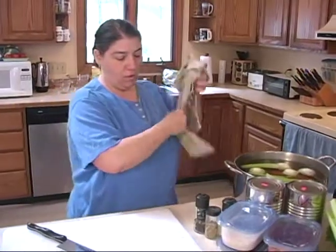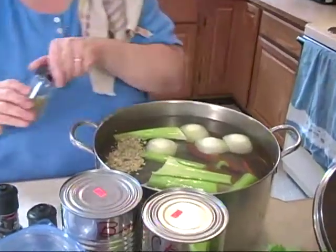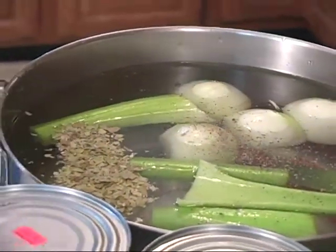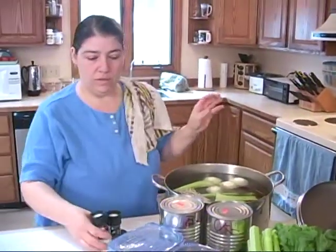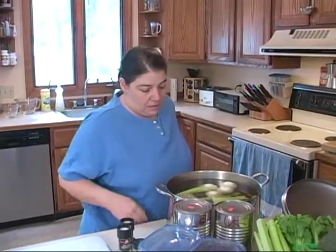I'm going to throw in some bay leaves — usually I like whole bay leaves, but since I'm straining the broth it doesn't matter. I'm going to put some bay leaves in there and some nice fresh pepper. I'm not going to over-season this. I'm not going to use a lot of salt because as we make soups today, you'll notice I use a variety of broths, bases, and vegetables — including frozen vegetables. You can make a soup that takes four hours or one that takes an hour.